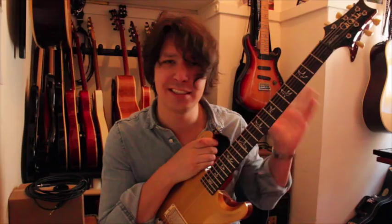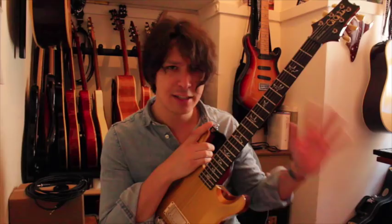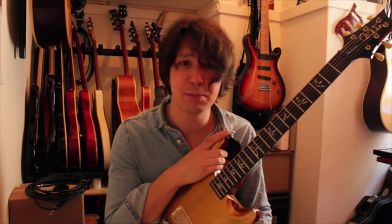It hits the front end of the amplifier a little harder, giving a little bit more gain, a little bit more sustain. That amplifier is my Bluedo Tone, Bluedo Drive, nicknamed Mabel because of the purple blue rinse finish — it's just a wonderful amp. That's going into my KW Cabs 4x10 cabinet with Celestion 10-inch speakers. Kurt is a genius — those cabinets are absolutely incredible. That's being mic'd up and into my little Pro Tools rig here at home, with just a little bit of reverb and delay in the computer.